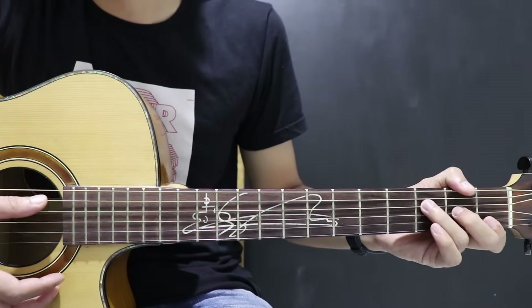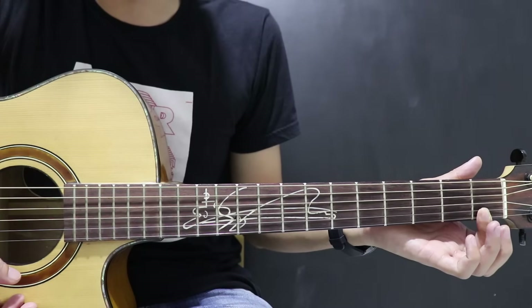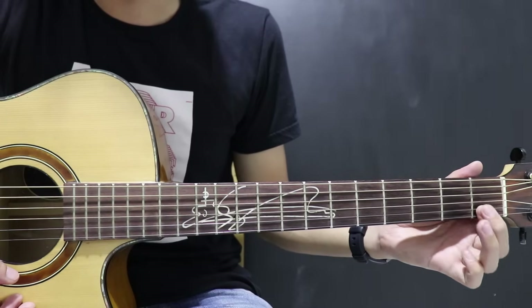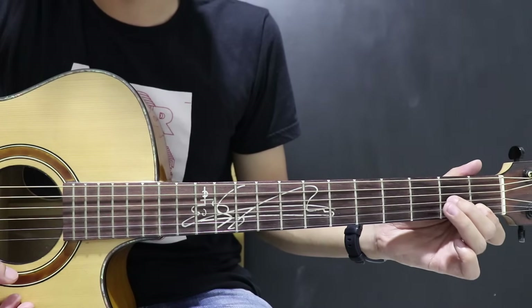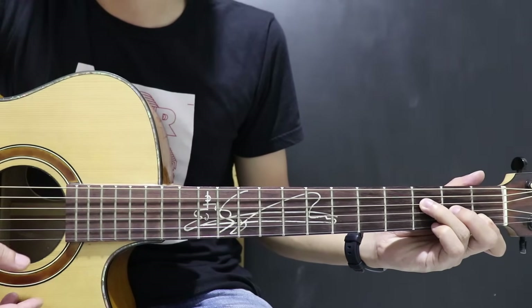Terus ada F. F ini senar 1-2 ditekan bareng, fret 1, nekannya gini. Terus senar 3 fret 2, sama senar 4 fret 3. F.